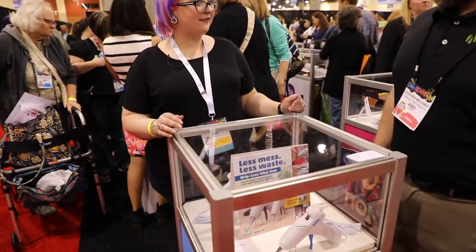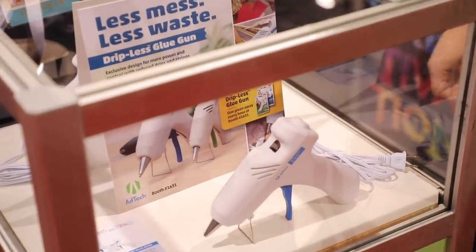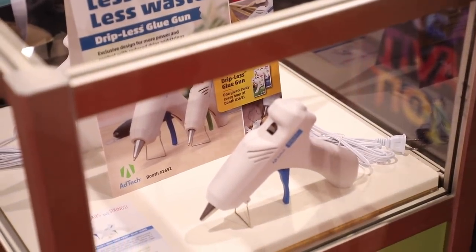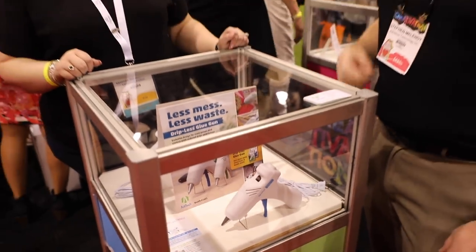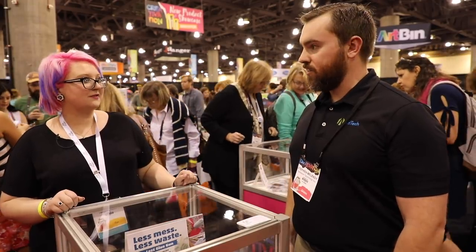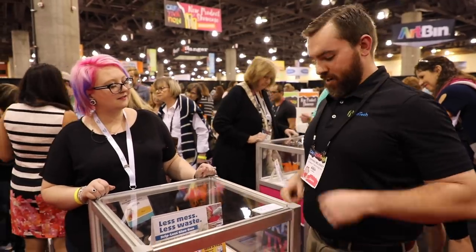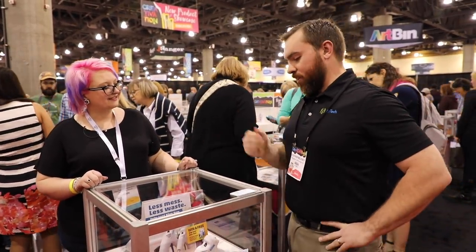So tell us about your glue gun. This is the AdTech dripless glue gun — it's a revolutionary new design. When you release the trigger, it sucks the last bit of glue back up into the gun, which eliminates about 90 percent of any stringing and dripping you get with a standard glue gun. That sounds awesome, and it works fantastic.